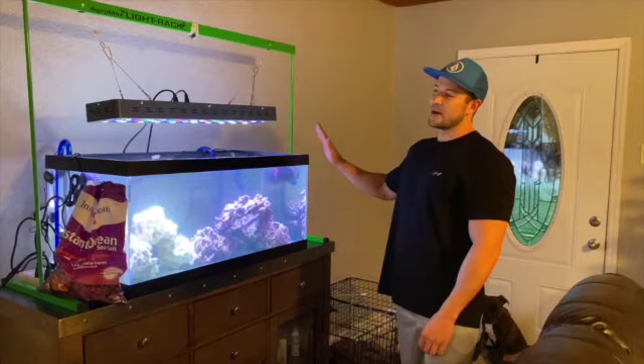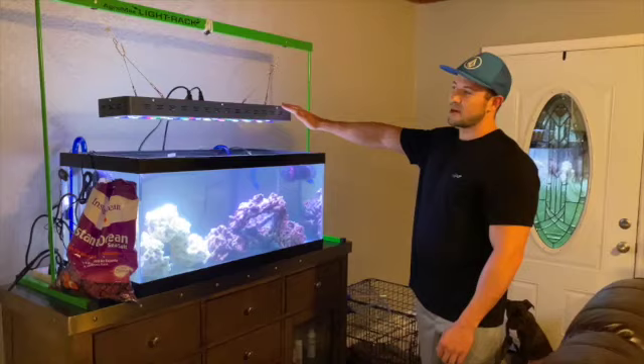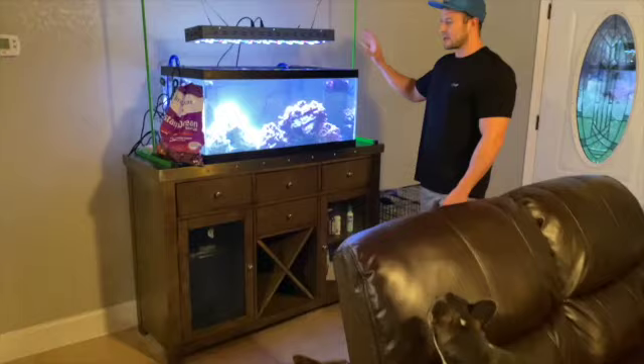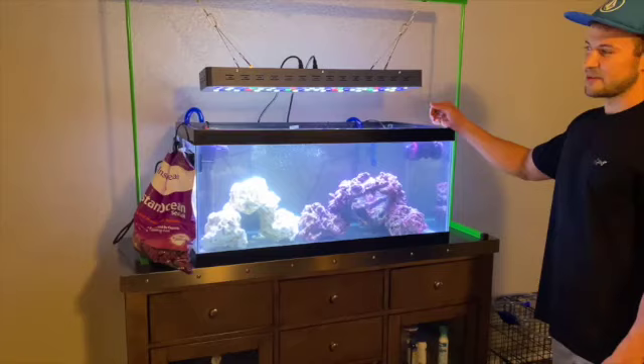We will add more bacteria today once we add the fish. This is a 300-watt Mars Aqua light, currently set at only 10% — as you can see it's super bright. Once we get all the fish acclimated, we can figure out where we want the light settings, but for now we'll keep it at 10 percent while we introduce the fish.